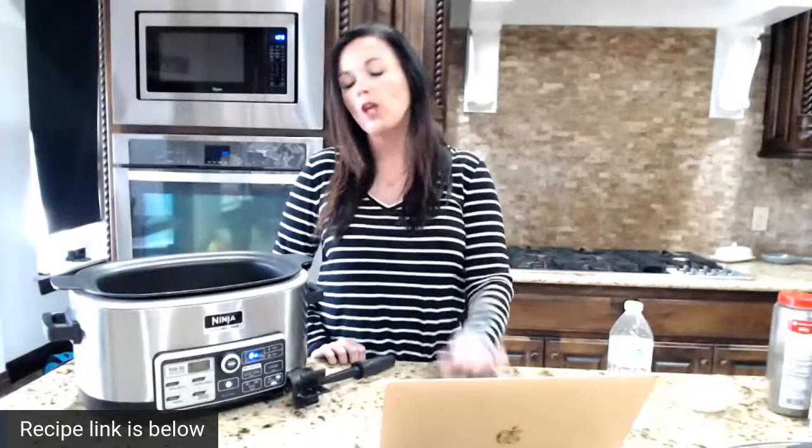Let me know where you're from and what's for dinner tonight. So far we have Genie from Alabama, Tina from Nebraska having spaghetti, and Jackie doing crock pot chicken soup - yum! So this crock pot spaghetti casserole is basically spaghetti where the noodles are all mixed in, topped with mozzarella and parmesan cheese, getting all bubbly and delicious. It's a kid-friendly recipe!